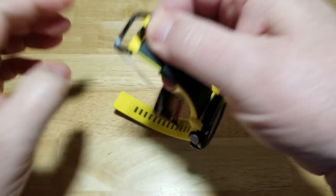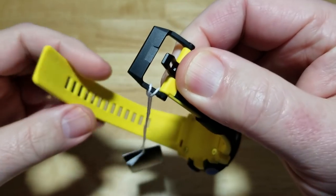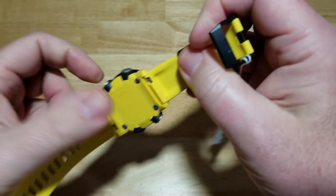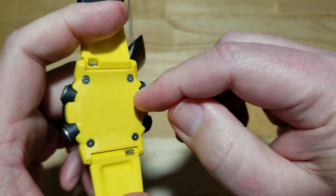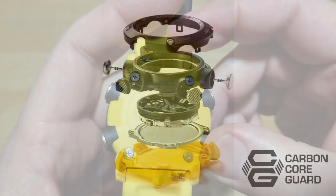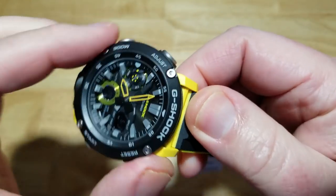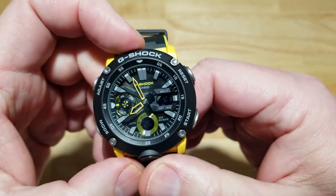The strap is nice, though I'm not quite in love with the single tang — I prefer the security of a dual tang and buckle, and it fits a little looser. The case back is the Carbon Core Guard design — it's an additional case back on top of the stainless steel one. That middle section is your carbon resin embedded with carbon fiber, and the bezel is the same material. It's solid, light, and really well put together.